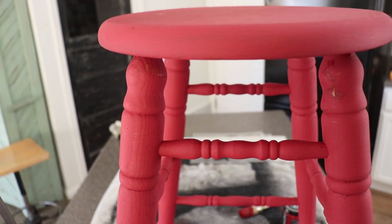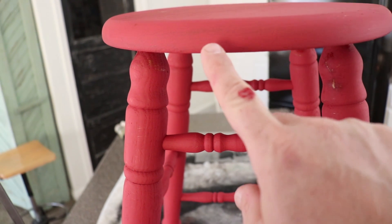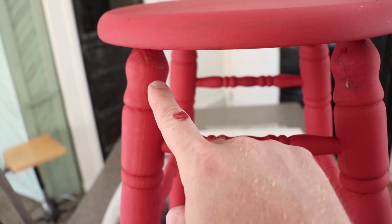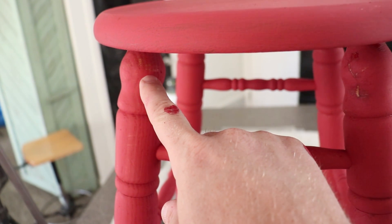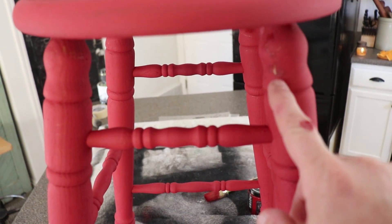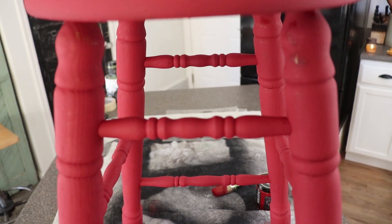I'm probably not going to do a second coat because I will be distressing it. But you see right here where it's got a little darker spot where the wood's coming through, and right here as well - just a couple of spots. This is where it wasn't quite dry and I grabbed it. I might go over that, but I wanted to talk about something real quick.